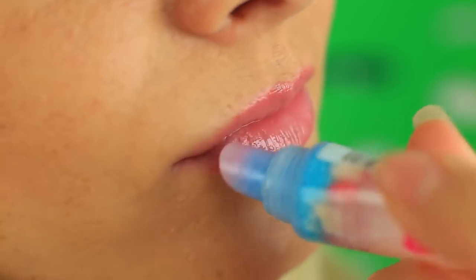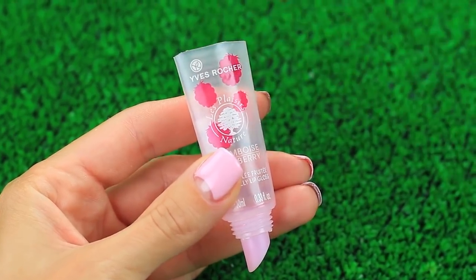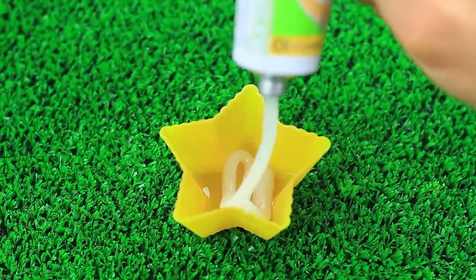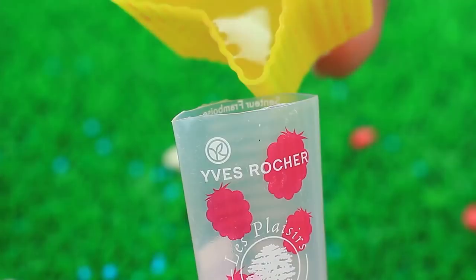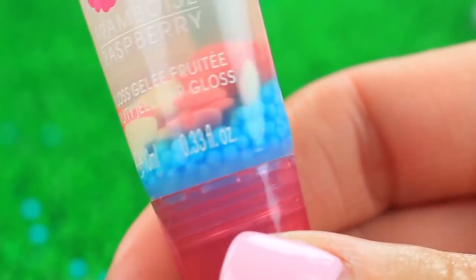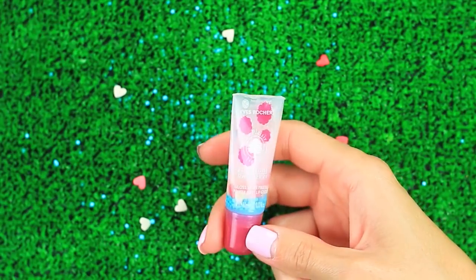I've got clear gloss with candies inside — do you want the same for you? Snip off the top of an empty gel gloss tube and clean it to remove the makeup leftover. Put it on the top. Melt coconut oil and Vaseline. Put in sprinkles of different shapes and color, then pour in the melted mixture. Close the top, press the plastic with pliers, and seal it above a flame. There's a little magic inside.